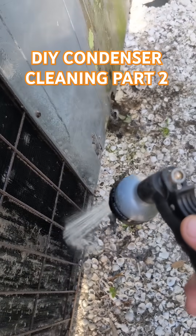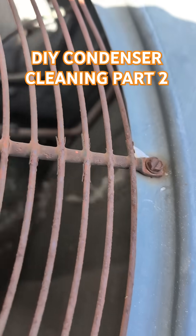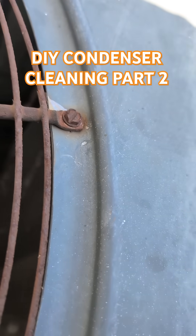Watch all the mud come out of this. You can see the water clearly going all the way through the coil — no problem. It works on double row coils too.